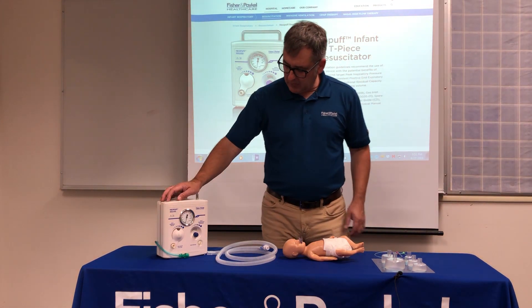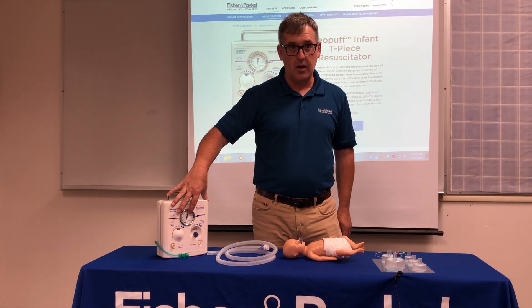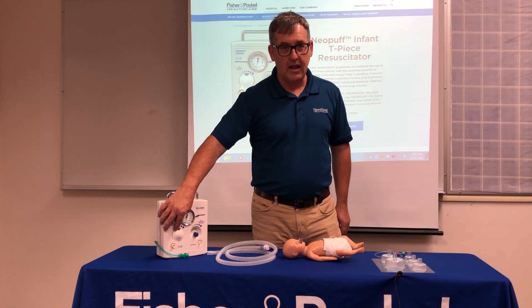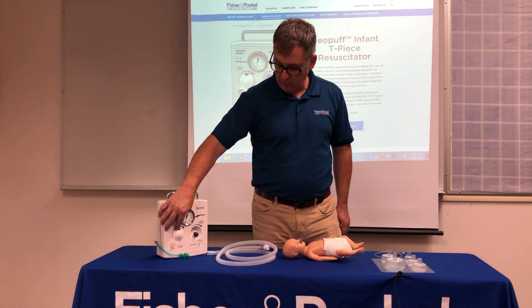The Neopuff, like all T-piece resuscitators, comes with a medical grade manometer and a knob for the peak inspiratory pressure — that's how we set the breath for the baby. What we have behind the door I'm going to save for last, but that is our maximum pressure relief and we'll discuss that.